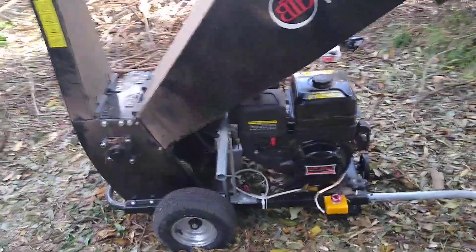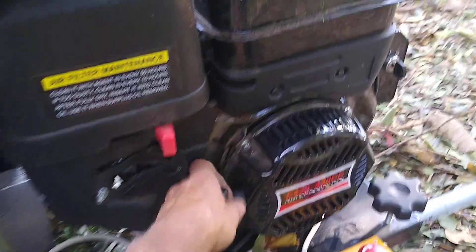So with 32 millimeter pipe I did both the tow bar and the exhaust pipe modification. Now when I start it — I haven't got the battery in here, it's electric start, I'll put the battery in the tractor — I'll put the choke on and start it now.